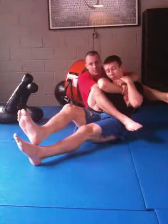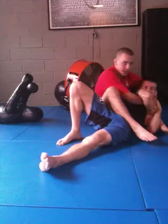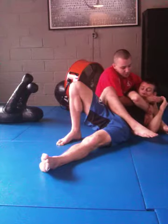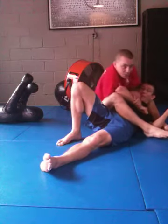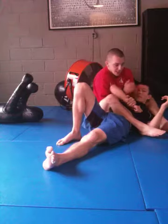Now my left leg, instead of swinging over top of the head, I'm just going to step right over the shoulder and start to bring his back to the mat. Once I get his back to the mat, keeping my knees pinched, I'm going to switch my grip so my left hand is controlling the wrist. My right hand is on my wrist. I'm going to loop my arm over his face, keeping his shoulder tight to my chest. And if I need to, I'll just scoot to the side a little bit to get a straight angle on the arm.